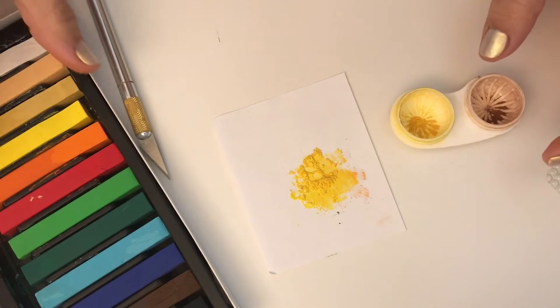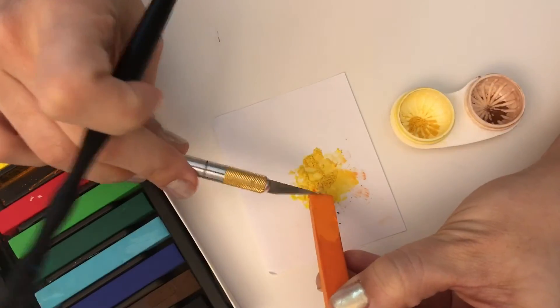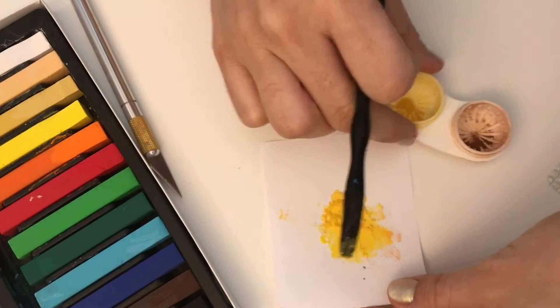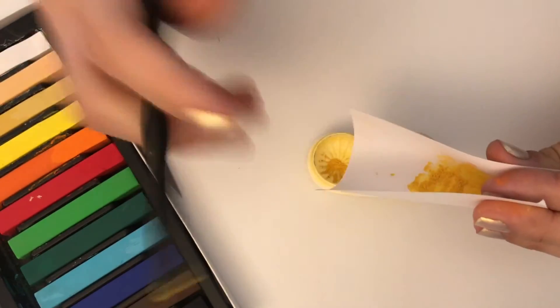Once they're mixed, I like to compare both colors and I start correcting, adding a little bit of orange or any other color it needs to match the similar color I had before.